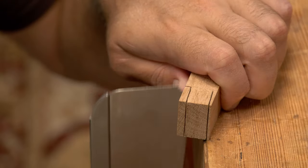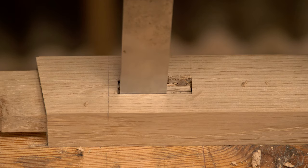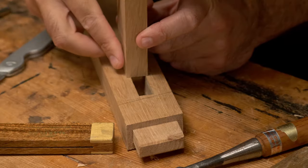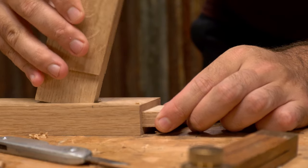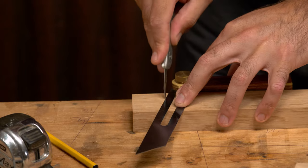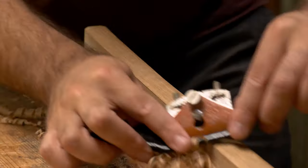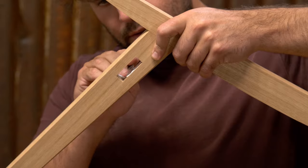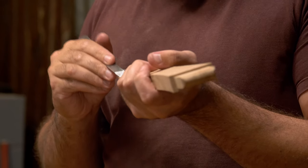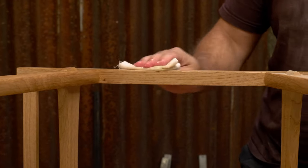There are even some compound angles that we can get around by just knowing where to mark. There's also a dead easy way of getting some nice clean through mortise and tenons. With all the hard stuff ironed out, this should be a nice fast build, which will allow us to get straight on with that weave.